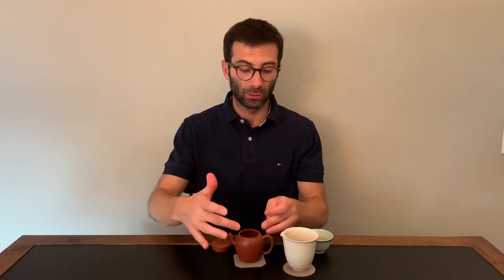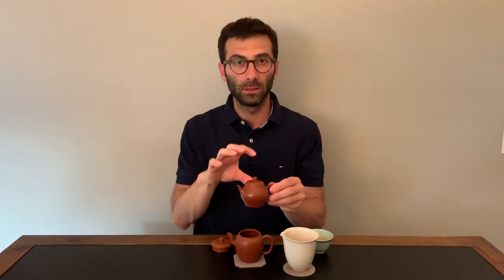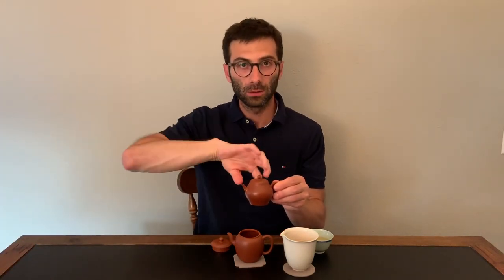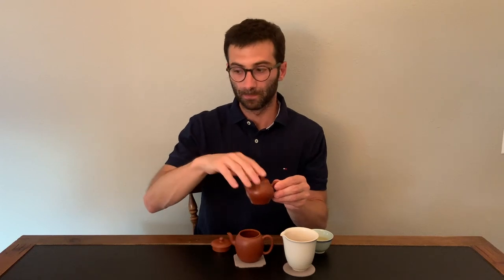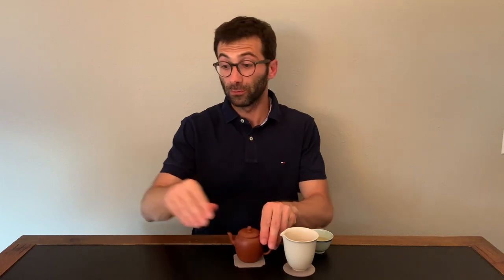I would use a dome-shaped strainer only for teapots that are very tall or very large, because in this way you don't disturb the convection of the water inside and the way that the flavor of the leaves dissolves into the water. If the teapot is too tiny, a dome-shaped round strainer would not be good. But maybe this is a topic for a future video.